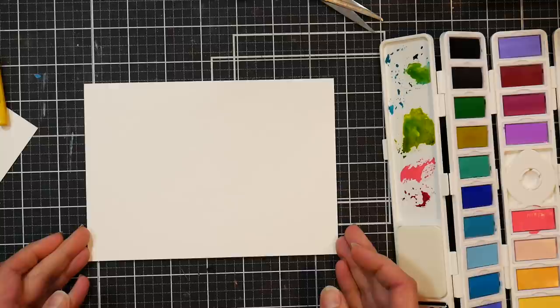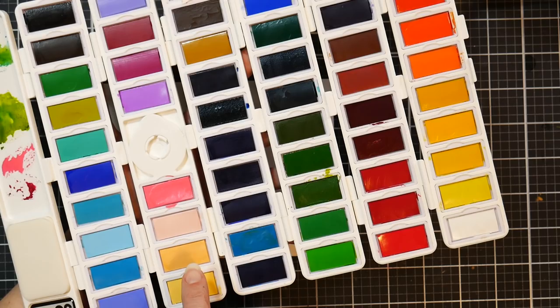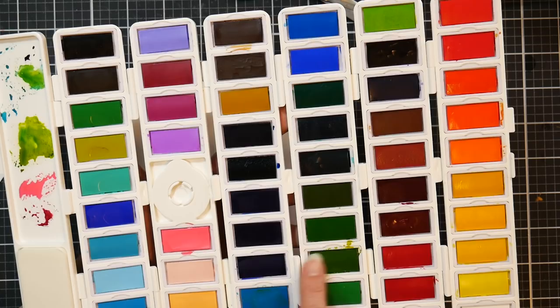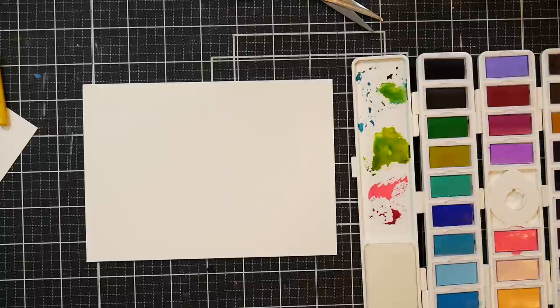I've got a 5 by 7 greeting card here — I'm not even going to bother taping it down because I don't think I need to. The paints have a little small mixing area. The colors we're going to use are this peachy color, another peachy color, a turquoise blue, a nice crimson, a sap green, and just a brown for some branches. You could also mix red and green to make brown if you're on a more limited palette.